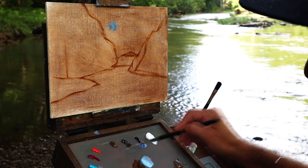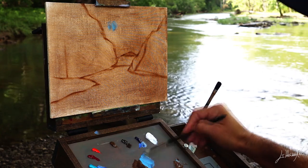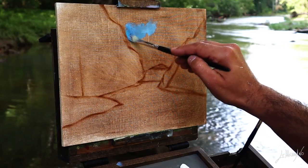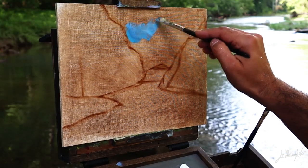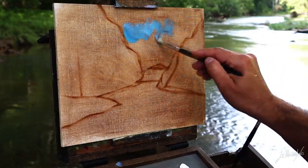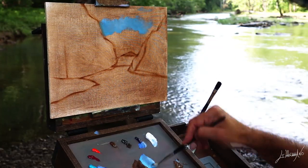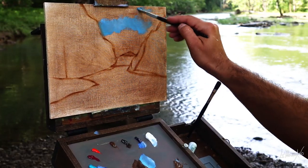Beautiful day today and my daughter and I decided to go for a picnic, and obviously I had to paint something. We are here at Crooked Creek — that's how they call it. It's very nice today. She's playing around and I'm doing this quick plein air painting.